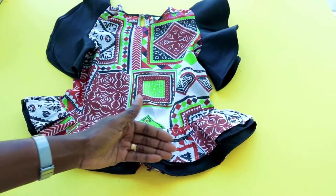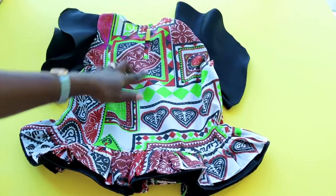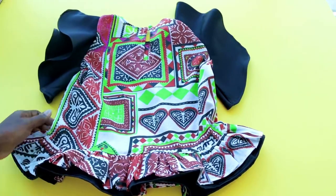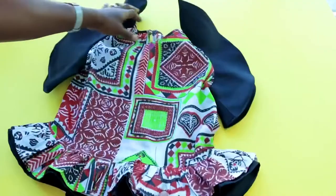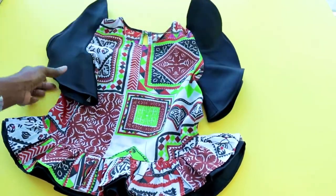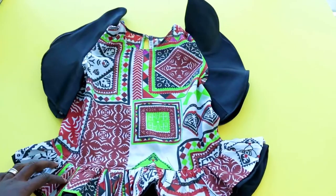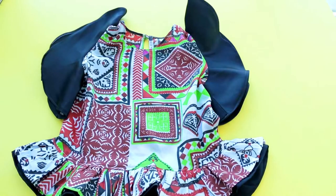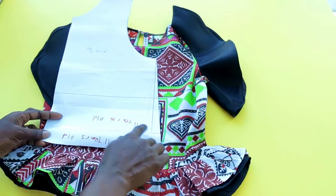I attached two-layer ruffles at the bottom edge, and this is the back of the top — a button low back. It's very easy to make, not so difficult. I will take you step by step on how to achieve this top for your kids or loved ones. I've also shown how to make pattern paper for kids before, so if you haven't watched that tutorial, I will put the link down below.